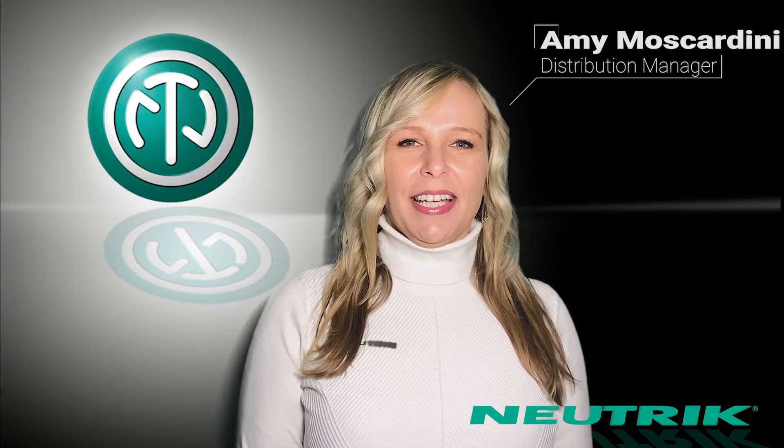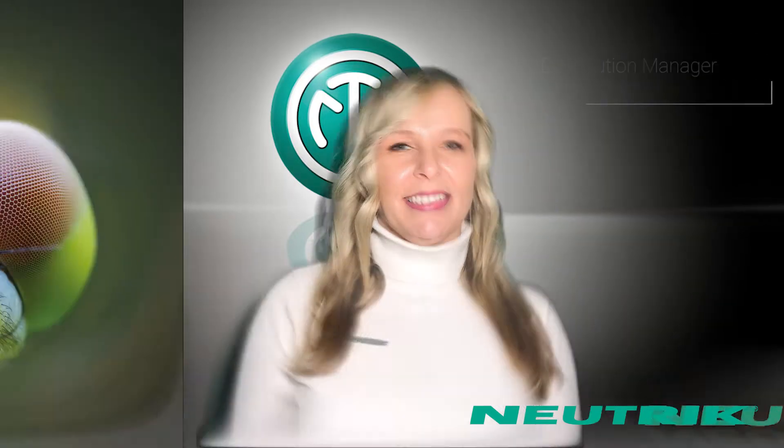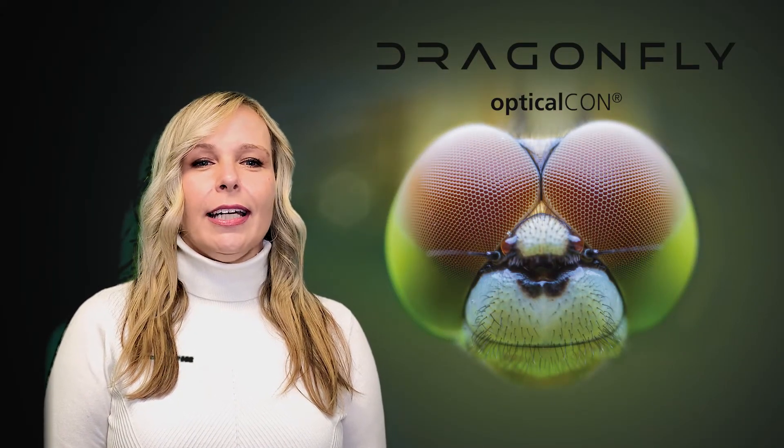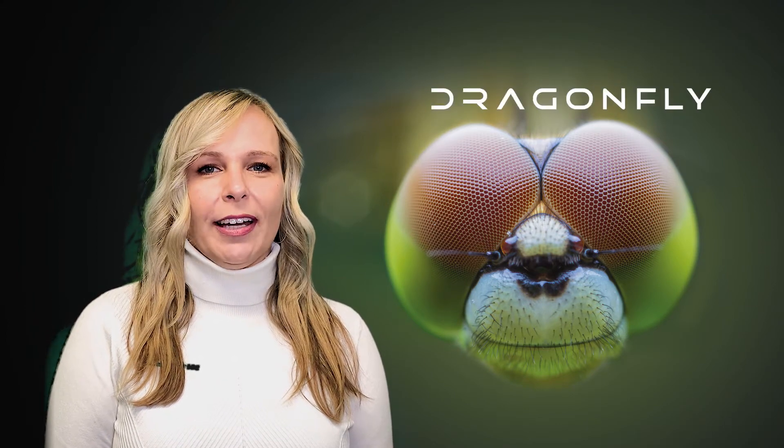Welcome back to Plugin to Neutrik. Thanks for joining us today. On this episode, David, our Optical Con Applications Manager here at Neutrik US, is going to talk all about Dragonfly.